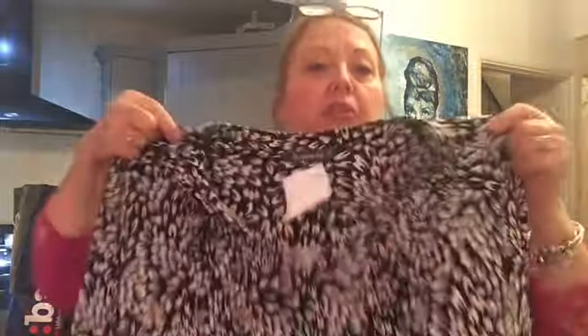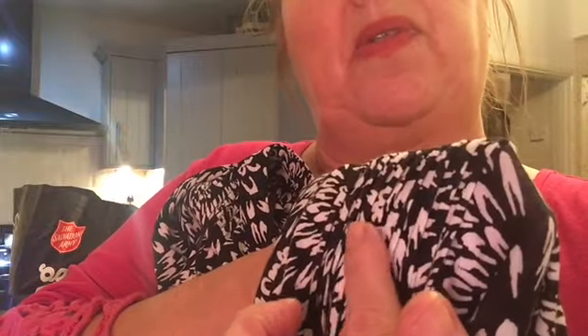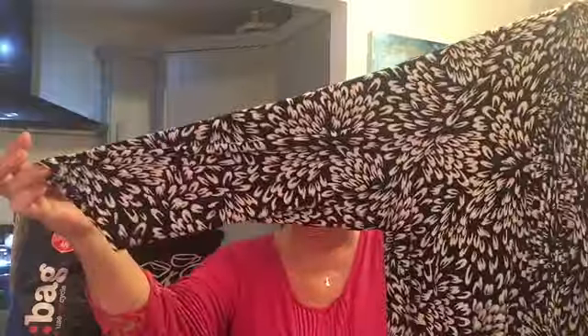So basically I'll stand up and show you. It has buttons all the way down the front. It's got like — what do they call this — pin tucking, like a pin tuck. You might be able to just about see that. It's got three-quarter length sleeves, which is always comfortable in my opinion because I'm one of these that keeps pulling my sleeves up. Really nice, I thought — that was £3.